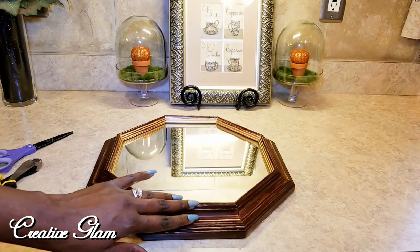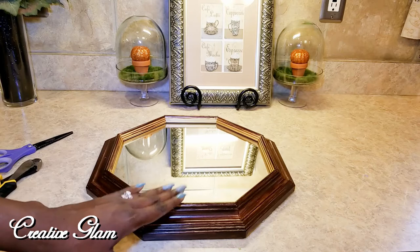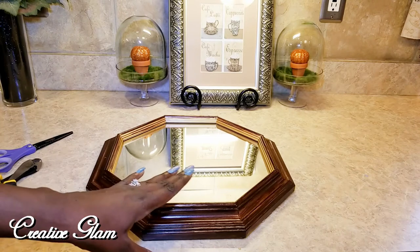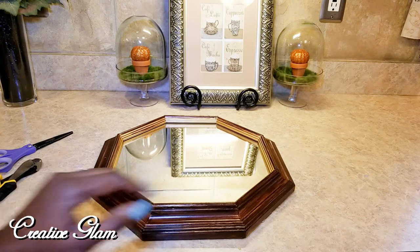To begin this vignette, I'm going to start with my tray. And this tray happens to be a wall mirror. I'm no longer using it on the wall, but today I'm going to use it as the tray for my Fall Kitchen Vignette. So there's the tray.